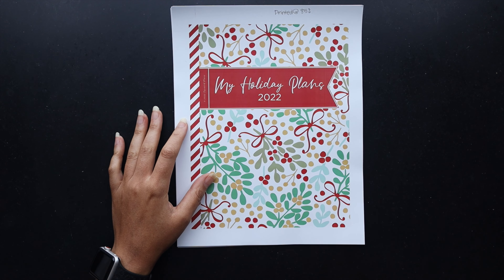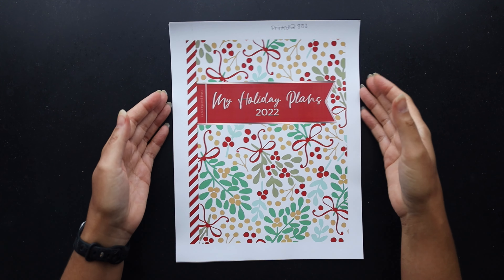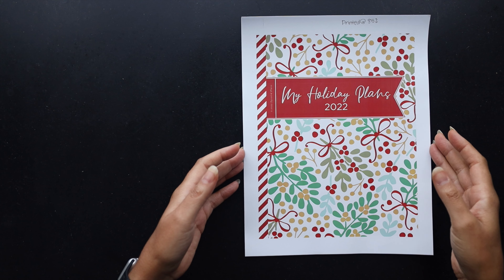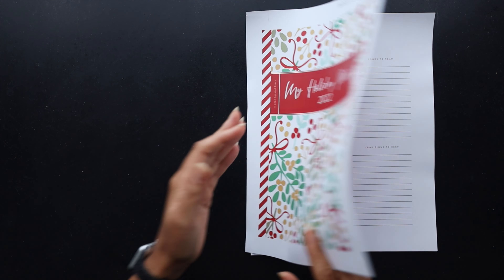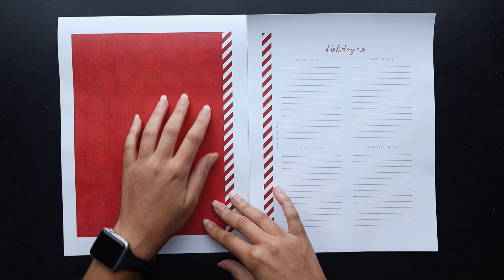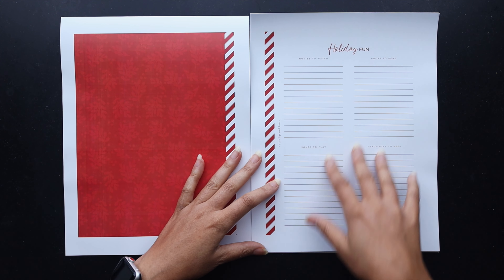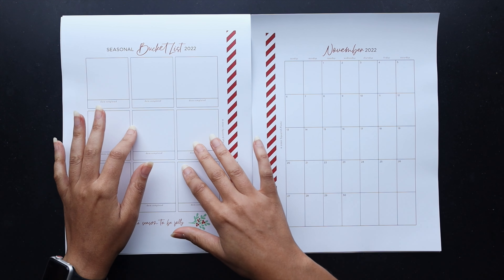I have printed the pages that I needed. I didn't need all of the pages in this planner so some of them will not be shown here, but I'll do a quick flip through of what I did print. If you want to see the full planner there is a mock-up on my Etsy shop and you can see all of the pages that are included. Here is the cover page — you get a cover and then you also get an inside cover, which I changed up this year, just kind of more of a red theme with watercolor background.